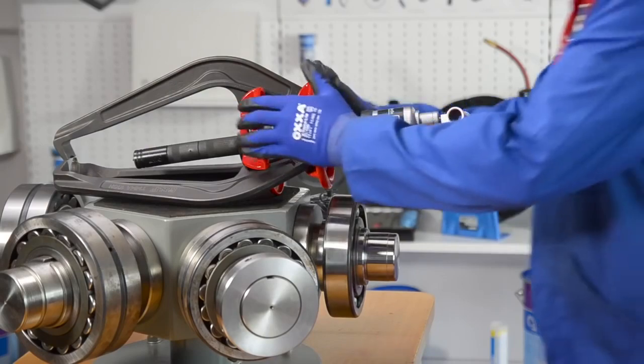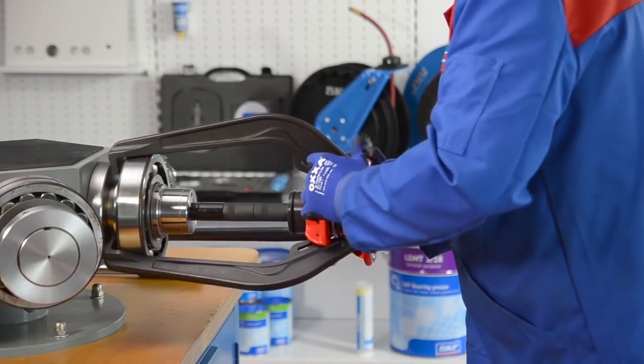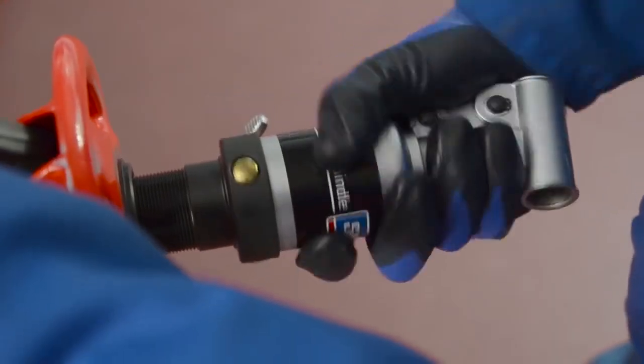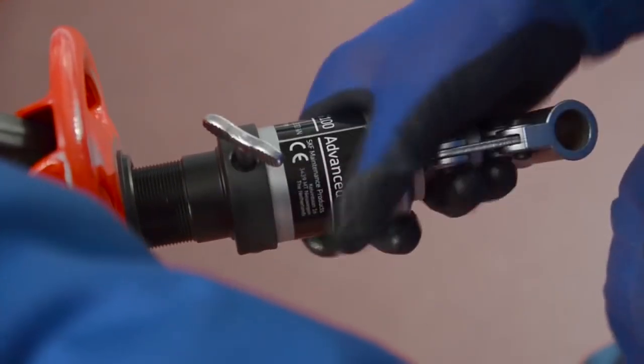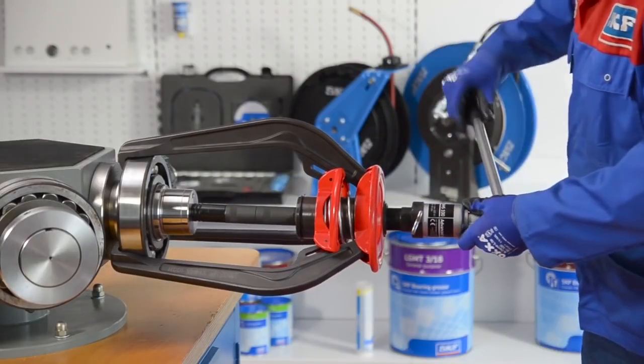The unique red ring spring operated opening mechanism allows the SKF EasyPool to be placed behind the component with one movement of the hands. The self-centering capability and nose piece helps avoid damage to the shaft.